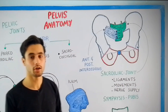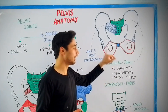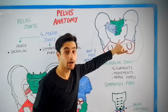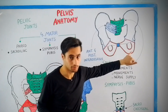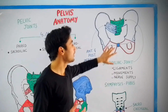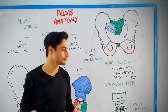The nerve supply to this joint is the sacral spinal nerve. The symphysis pubic joint is a joint present between the two pubic bones at the symphysis pubis. The articular surface of each pubic bone is covered by a type of cartilage known as hyaline cartilage. This symphysis pubic joint is cartilaginous in nature, but the sacroiliac joint is synovial.